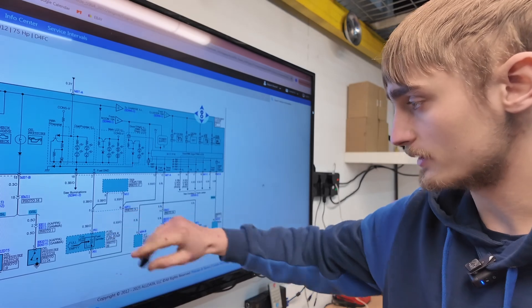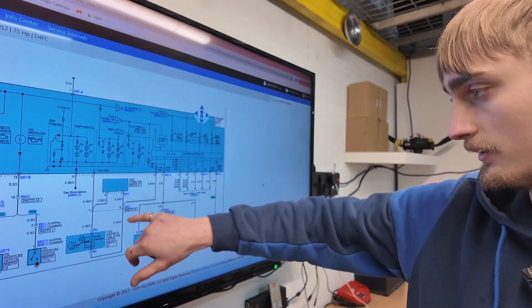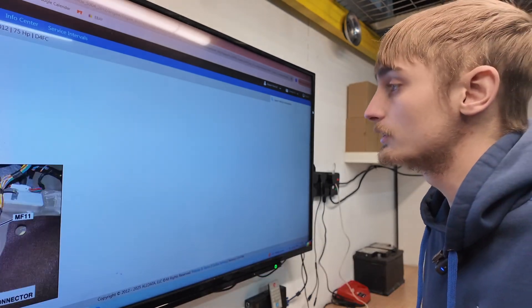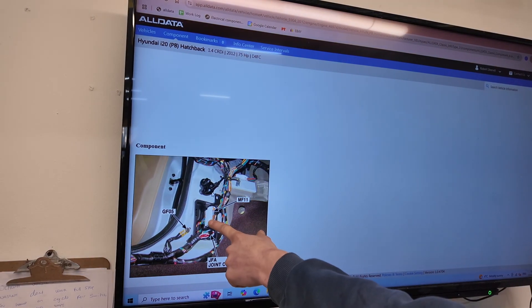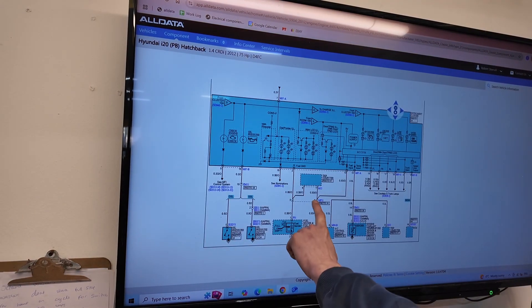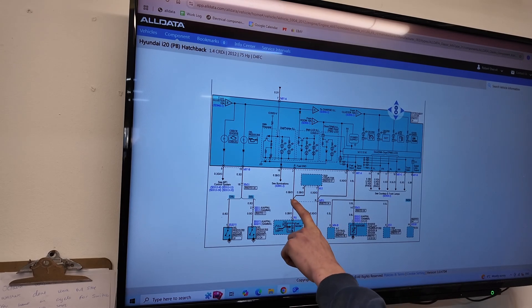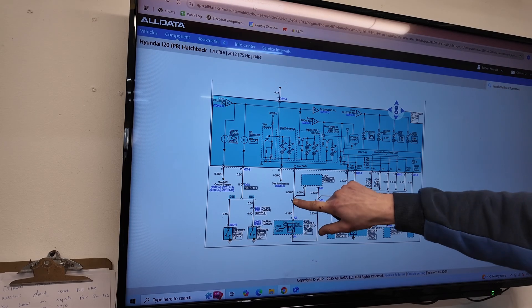What we've noticed in the diagram is connector block MF11, which I have found - here it is. So this is the connector block. What we need to do now is go to pin five and check what we've got from the sender to the connector block.